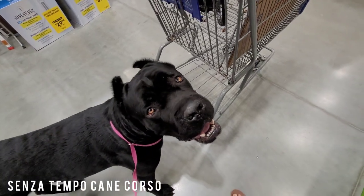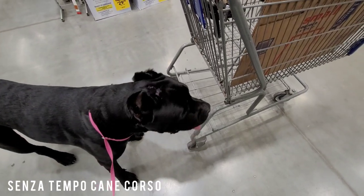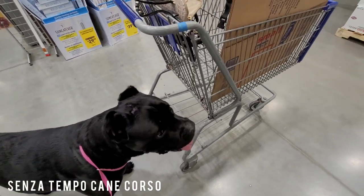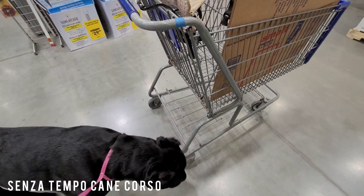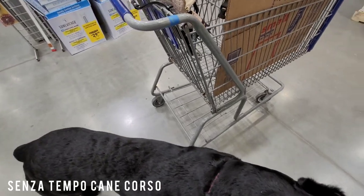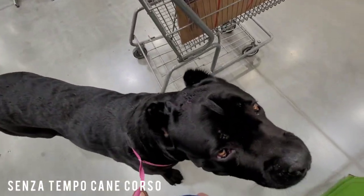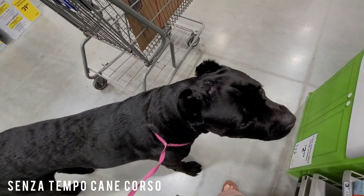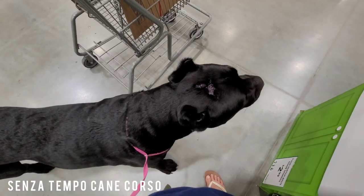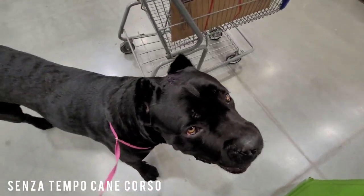Hey you guys, it's Rachel here with Sensitempo Cane Corso. I'm at Lowe's and I need boxes. I haven't ordered them but they don't have the ones that I need — they do have them in stock, up on the top of the thing over there. I've requested that some be brought down and I'm just waiting. I figured I would show you guys what's going on.